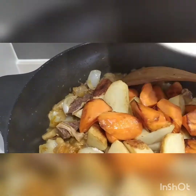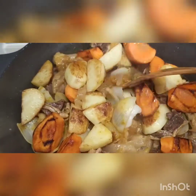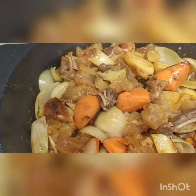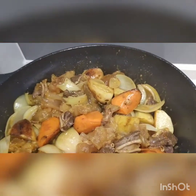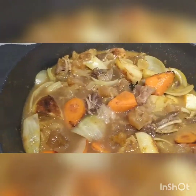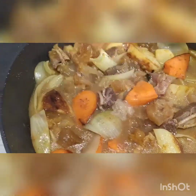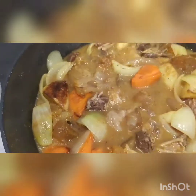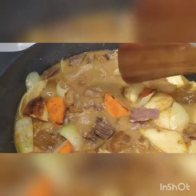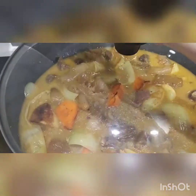Potato and carrots. Put water. Cover until cook the potato and the carrots.